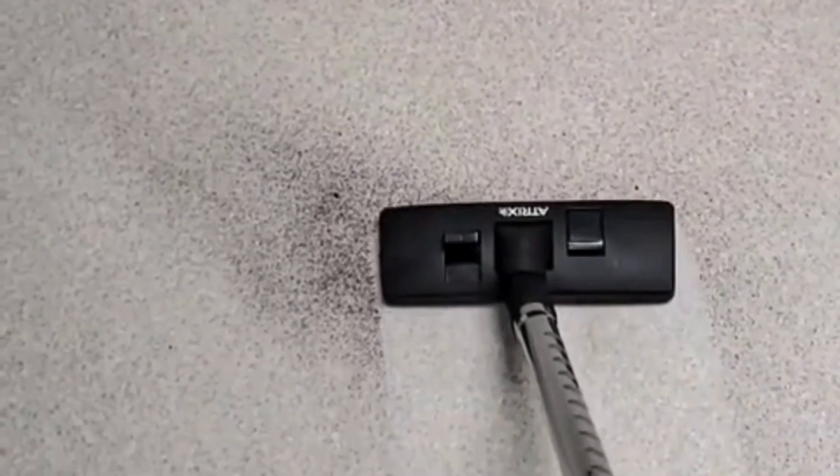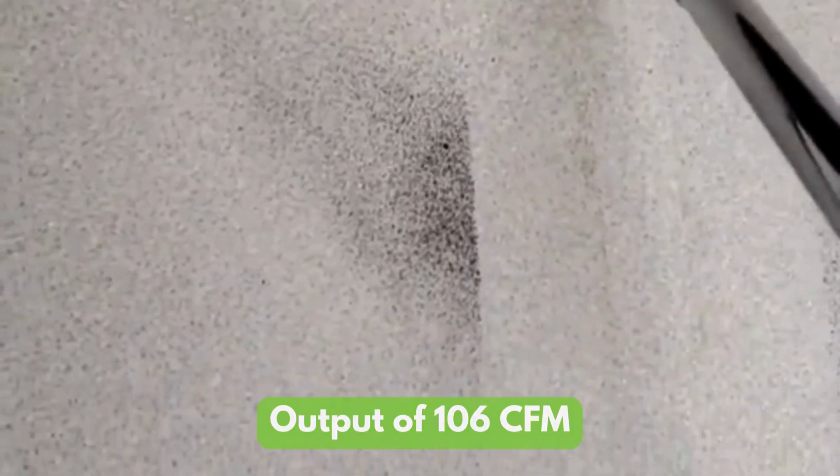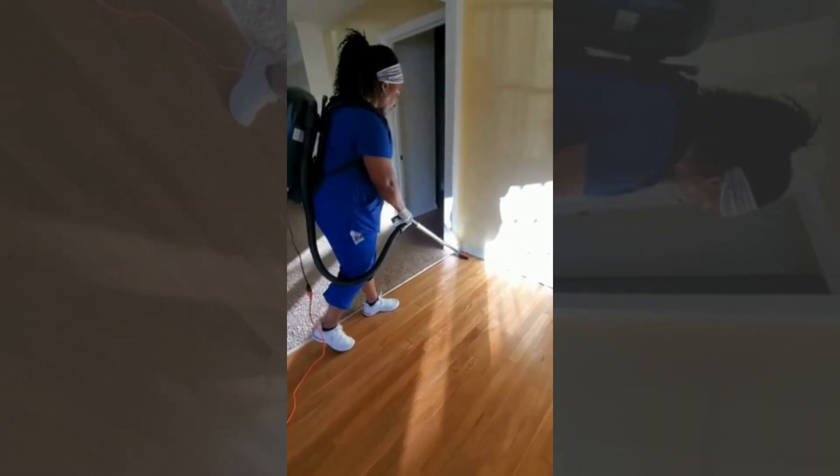The Atrix delivers powerful suction with an output of 106 CFM, making it perfect for pet owners and allergy sufferers. It is especially great for vacuuming stairs within a couple of minutes.